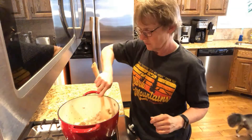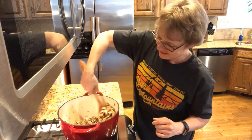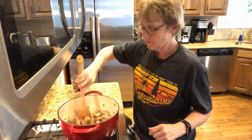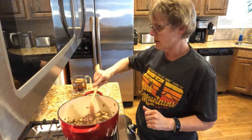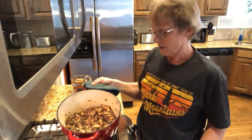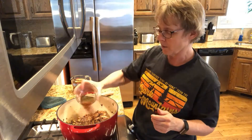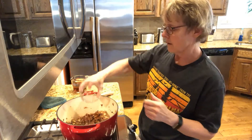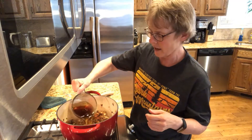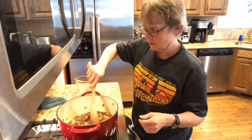This is where we need smell-o-vision! I'm liking how this looks. So what I'm gonna do is add the dill and the paprika, which I've just put in this little prep bowl, and then I added the soy to the chicken broth so we'll just add a little bit of that.